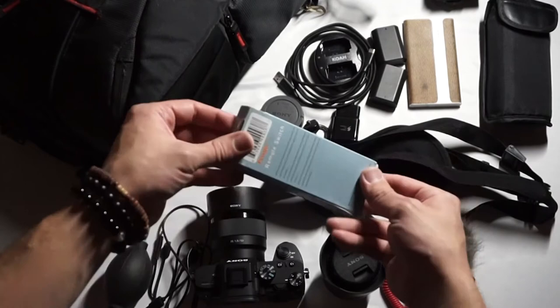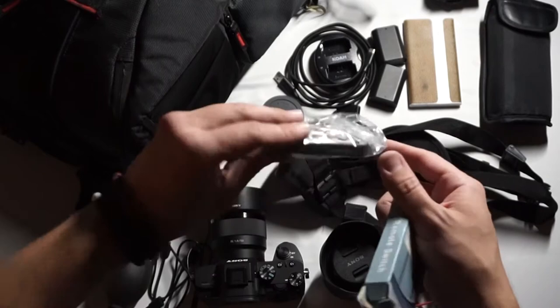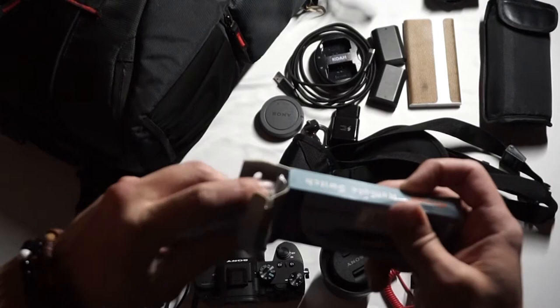This is a wireless trigger so I can snap photos from a distance. Maybe I want to be the subject of a photo and need to get some self-portrait shots while being really far away — just pop that bad boy out and we are good to go.